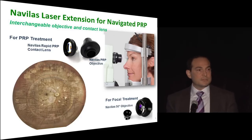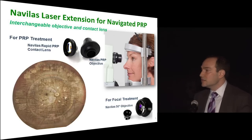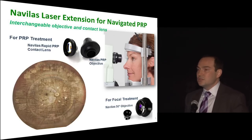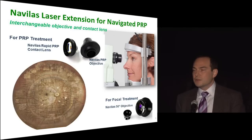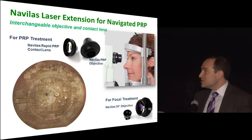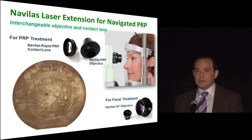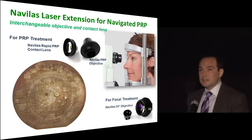With focal treatments most people do them without a contact lens, though you certainly can. Even with a contact lens it's more comfortable to use the Navalos because you no longer have to have your head in a position to look through the binocular microscope — you can look at a screen from almost any position. When you put these two pieces together, you really get an astounding wide-field view. This is several images stitched together, but it is quite an amazing view.